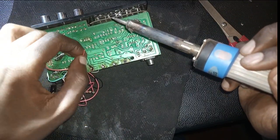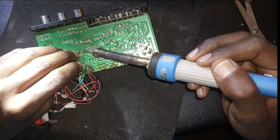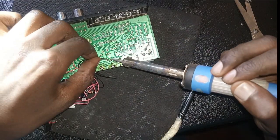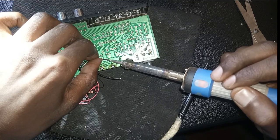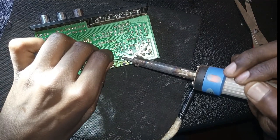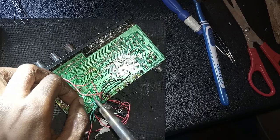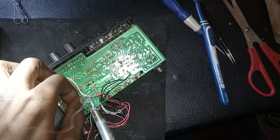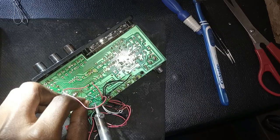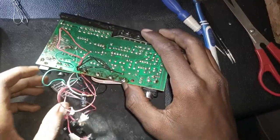After finding the pinouts, I soldered the red wire as the positive (VCC), the black wire as the ground, and the green wire as the input signal. Since this amplifier was using one channel, I connected the left and right inputs together. You can see it is done.